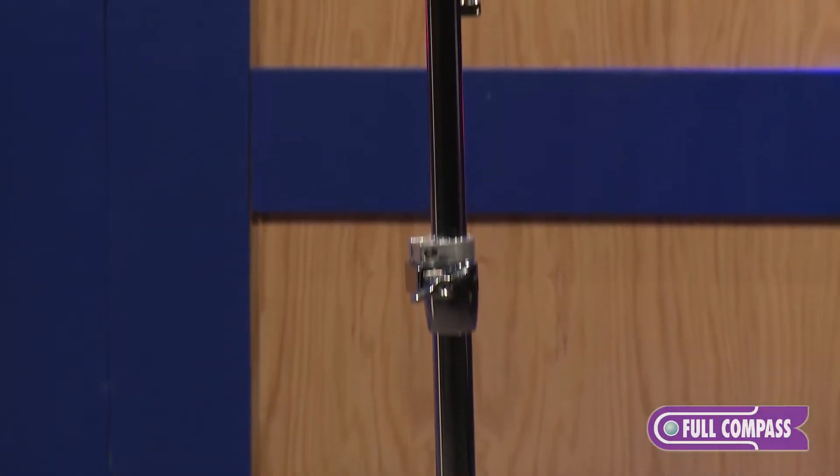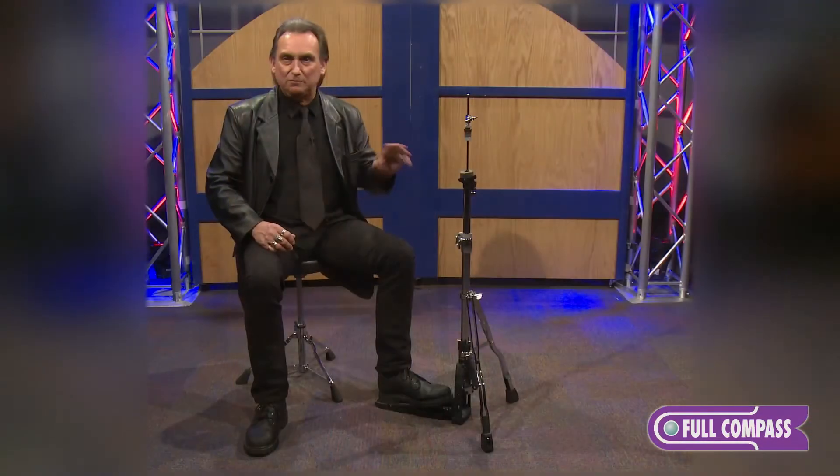Most people think hi-hat stands are all the same. Its basic function is to let you operate your hi-hat cymbals, but there are a lot of unique features on this stand in particular and I'd like to focus on those for you.